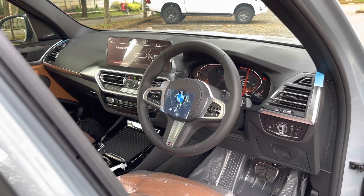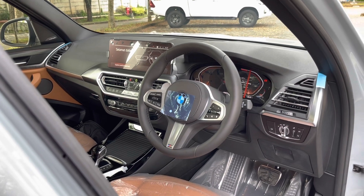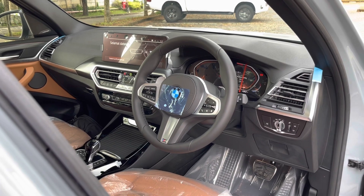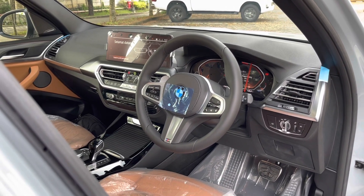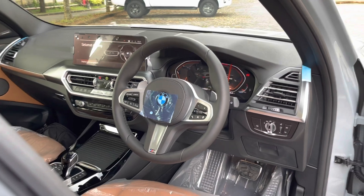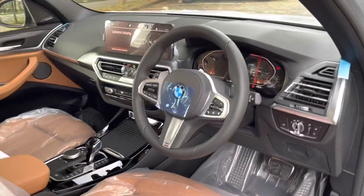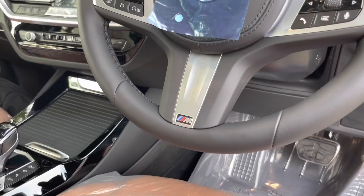Interior ini sudah menggunakan bahasa desain atau design language dari BMW terbaru. Dari varian seri 3, seri 4, sampai ke X5 dan X7, interiornya menggunakan bahasa desain yang sama — desain dashboardnya itu sama. Dan karena ini varian M Sport, steering wheel-nya juga sudah menggunakan M Sport steering wheel, 3 spokes, dengan logo M di bagian bawah.